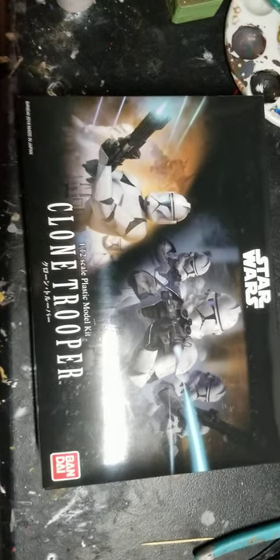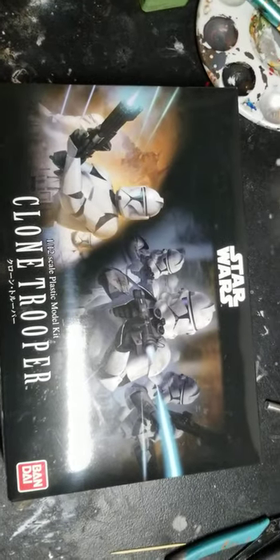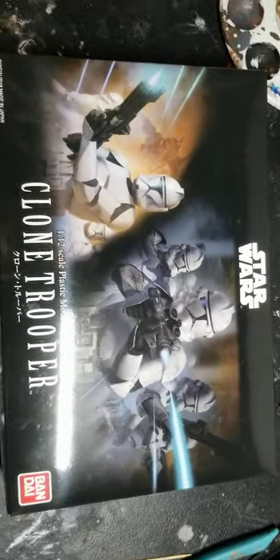This will be my entry video for the clone-a-toy group build that everybody's doing. It will be the 1/12 Bandai clone trooper.